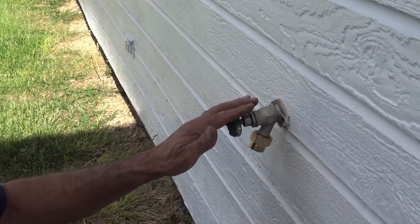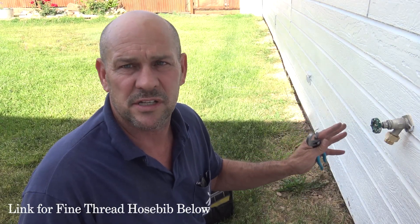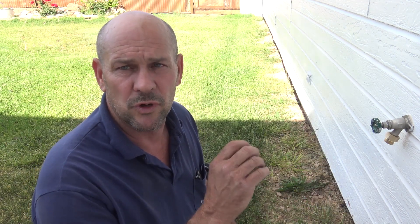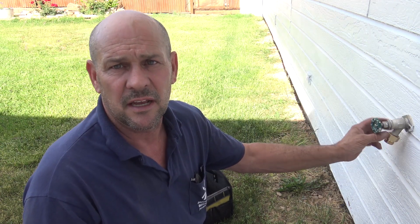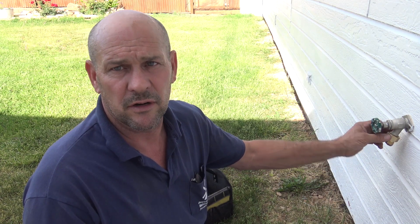Now you have a bib with the breaker removed and that issue with it leaking is gone. We've had a lot of people ask questions about these hose bib breakers and the troubles they're having — this will take care of that. You will need to hold on to that old breaker: if you sell your home or have an inspection, you will have to have a vacuum breaker on that hose bib. This isn't up to code, but it does bypass that breaker and puts you back in business again if you're getting frustrated with the old-style breaker.